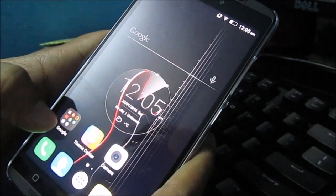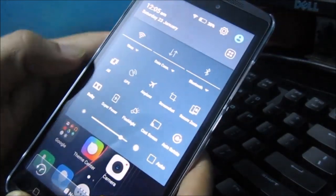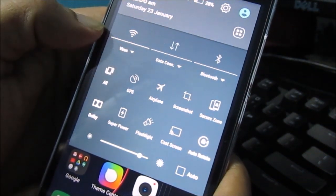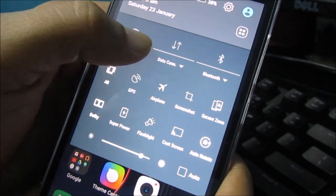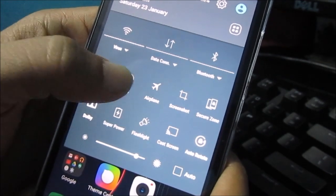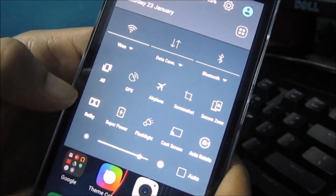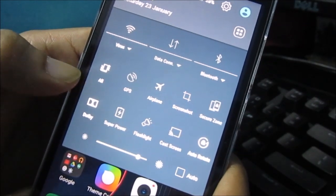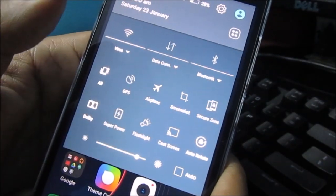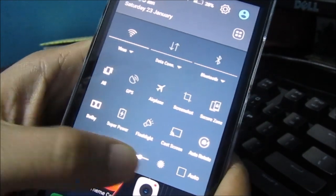That's all for the customization part. Let's look into the notification bar. All the menu options are here — you can see the Wi-Fi is connected. There's a data connectivity toggle, Bluetooth, GPS, airplane mode, screenshot, secure zone, and a Dolby sound toggle where you can switch it on or off. There's also a power saver mode and a flashlight.